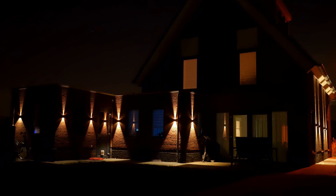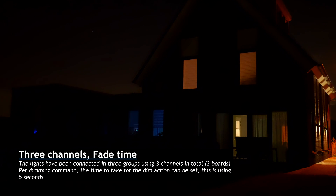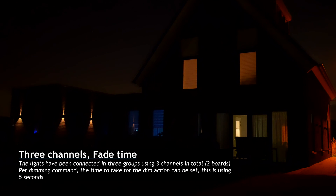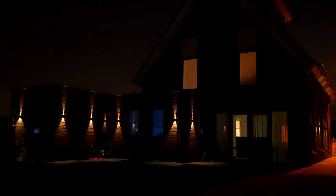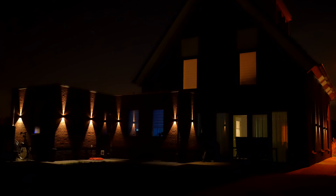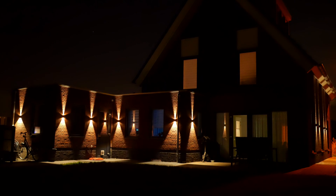Here's a video of me dimming the lights. I'll first turn them off, then turn them on again at 30%, and then set them to full brightness. The lights have been installed and dimming is working perfectly. The lights provide a very pleasant glow and illuminate the house and all the pathways nicely.